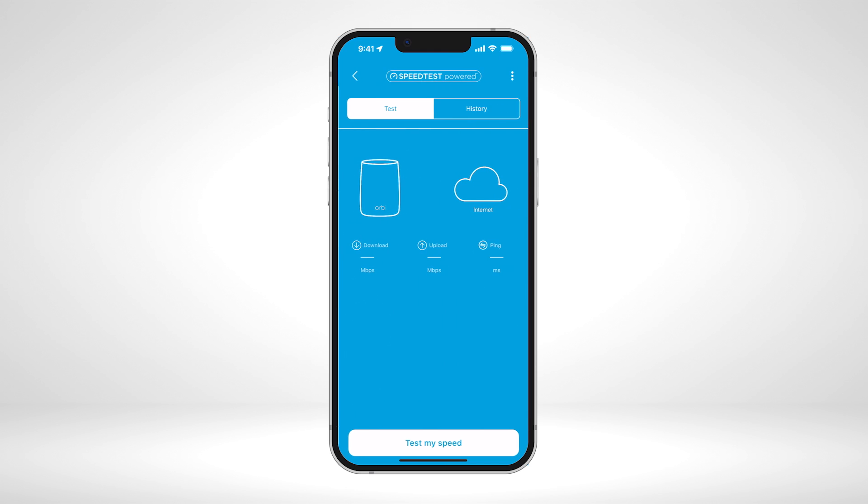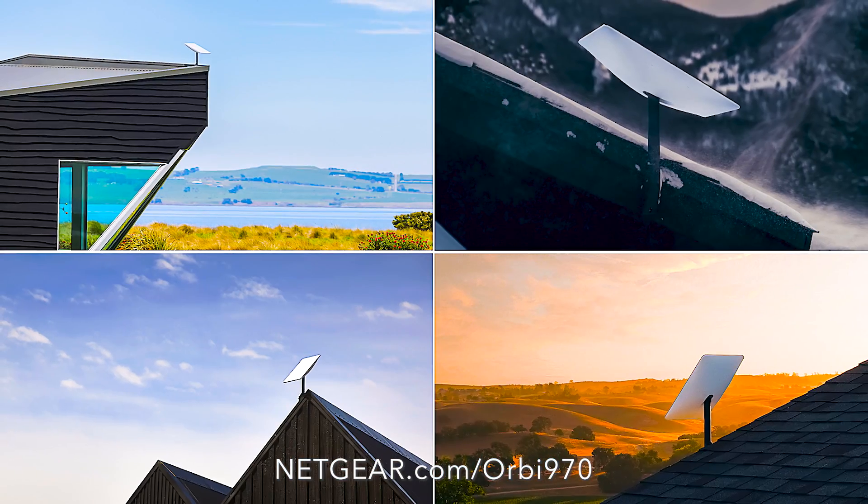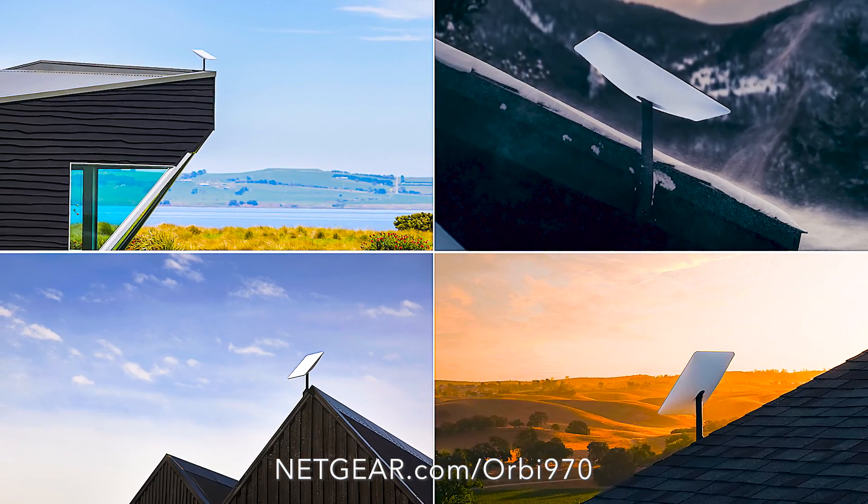To check your Starlink internet speed to the Orbi RBE 971 router, you can simply run a speed test from the Orbi app. To learn more about the Orbi 970 Series Quad Band Mesh Wi-Fi 7 System, visit Netgear.com/Orbi970. That's all for today — thanks for watching.